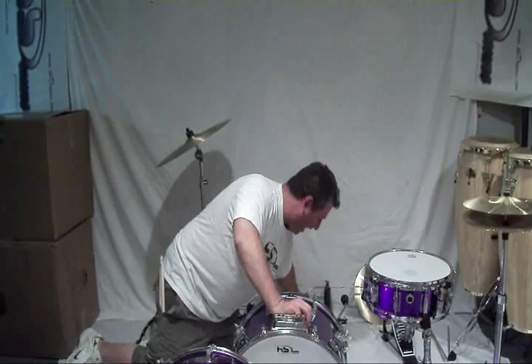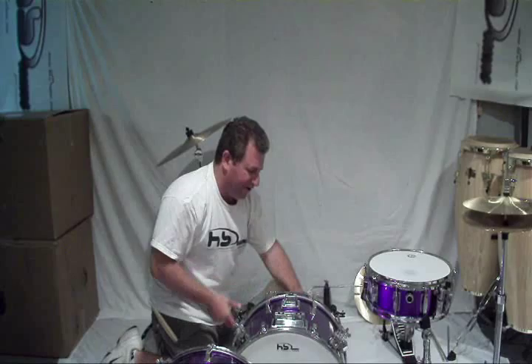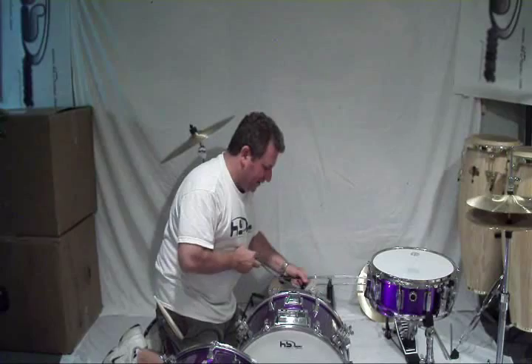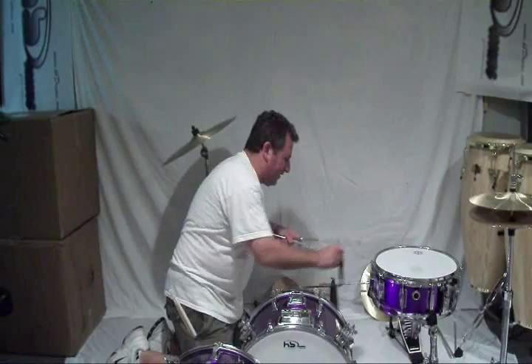Combine it with the 18 by 10 floor tom, and when it's in cocktail configuration you now have an 18 by 24 cocktail drum. Fantastic — everything comes with it: the brackets, etc. It's all done with simple tension rods. Everything's tension rods. There's your standard pedal.